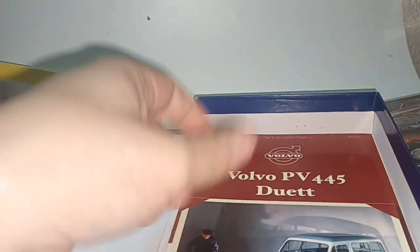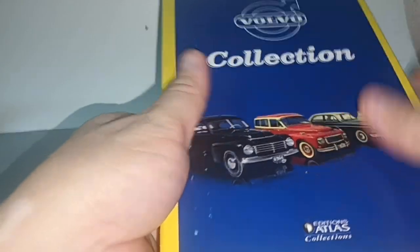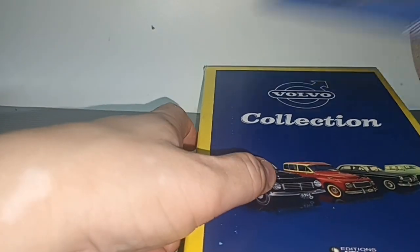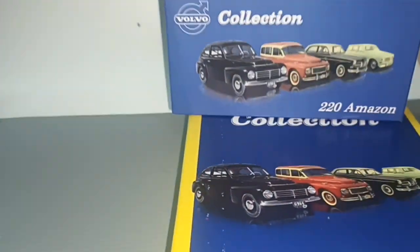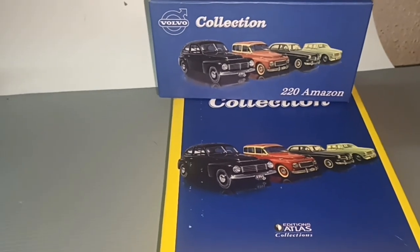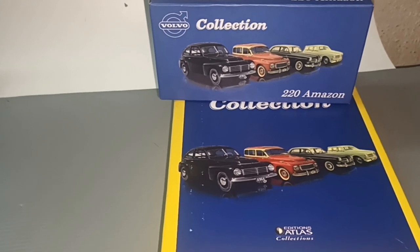So this is the box — I think there should be more. I don't know, tell me if you know about this box. Thank you for watching this long video about Volvo Cars Collection. Don't forget to like and subscribe — see you next time, thank you, bye!